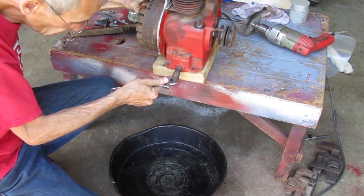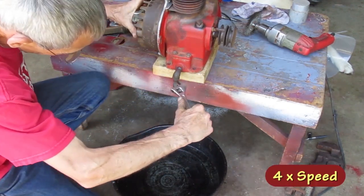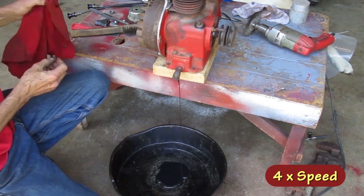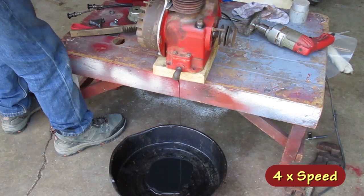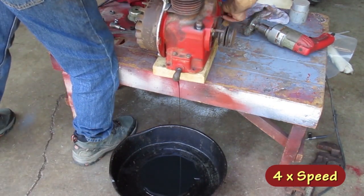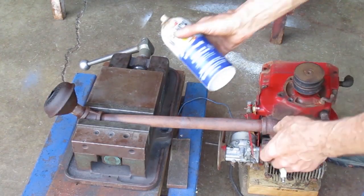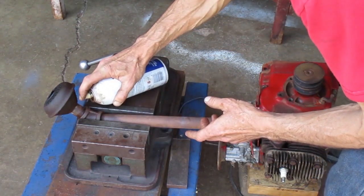I'm going to drain the oil so I can lay the engine on its side, and I'll put some liquid wrench in there. It'll soak a while while I go mow some grass.